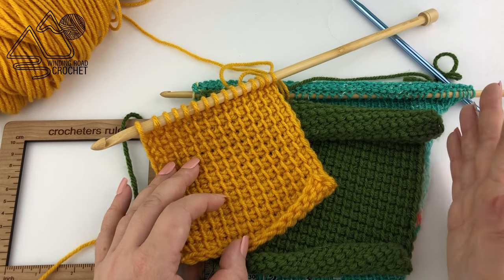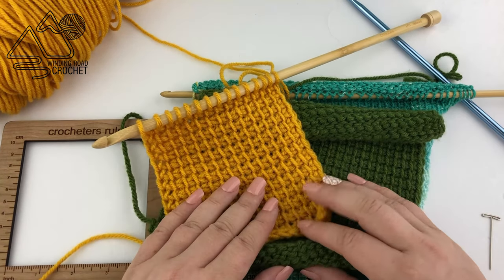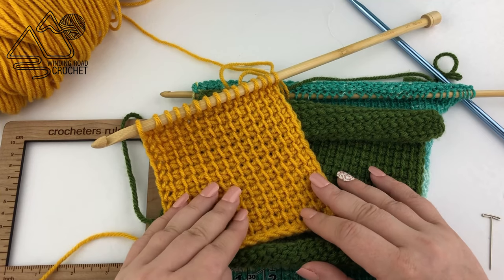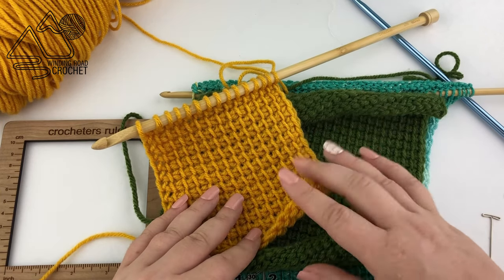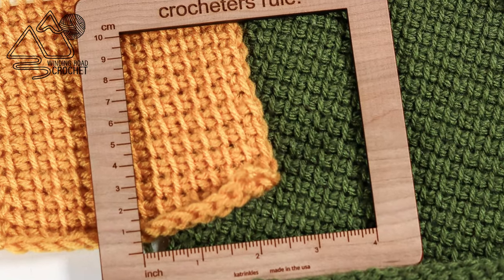I hope this video taught you a little something about gauge — at least enough to understand that it's important and something you should learn about. I hope you're enjoying the Tunisian crochet course and thank you as always for watching.